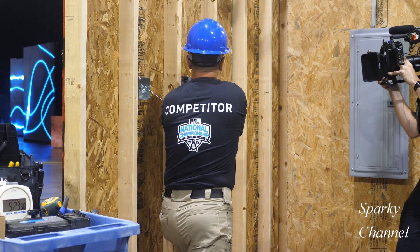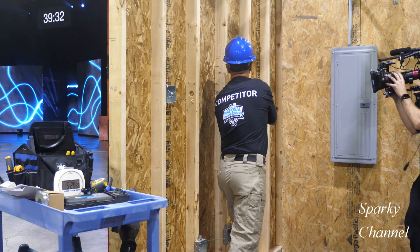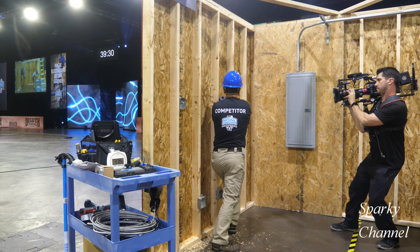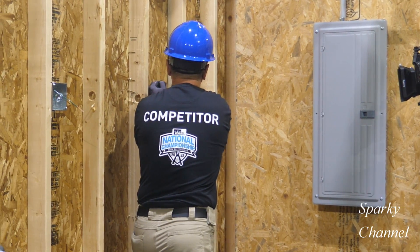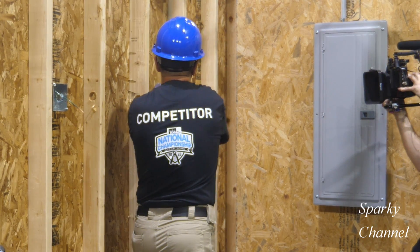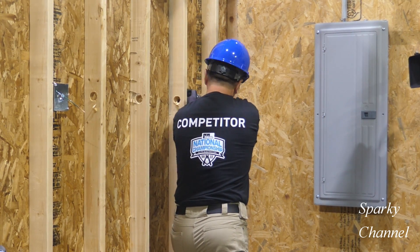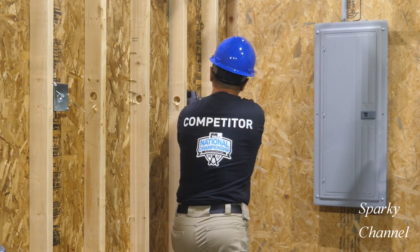Now here's Roman Rususki from Pennsylvania. He's competing with Greg in the same semi-final challenge that includes running the EMT through the studs. Let's see how he does it. One thing I'm noticing is that he puts his holes right in the middle of the studs, while Greg offset his towards the edge of the stud.